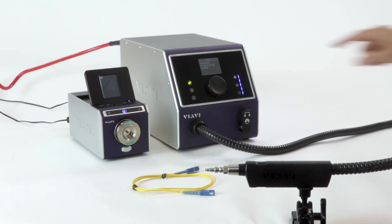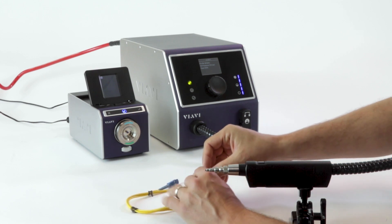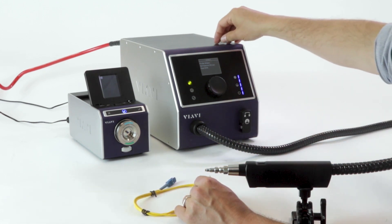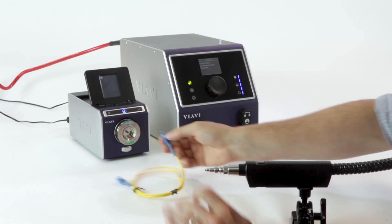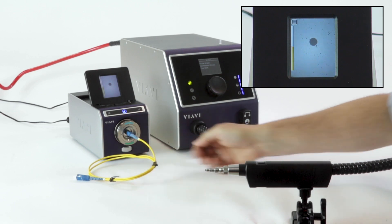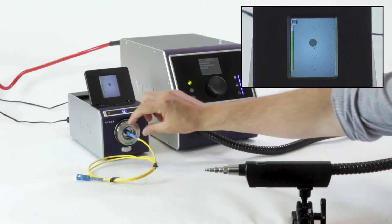We have our profile set to simplex, we've got enough pressure and enough fluid, we're ready to go. Let's take a look at this patch board — let's say this has come across the assembly line. I'll remove the dust cap and check how it is. As you can see on the screen, the FVAM is showing that it's got some contamination on it.